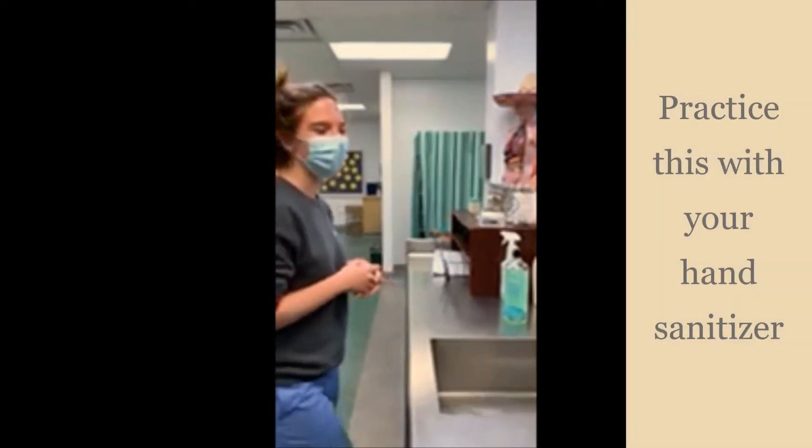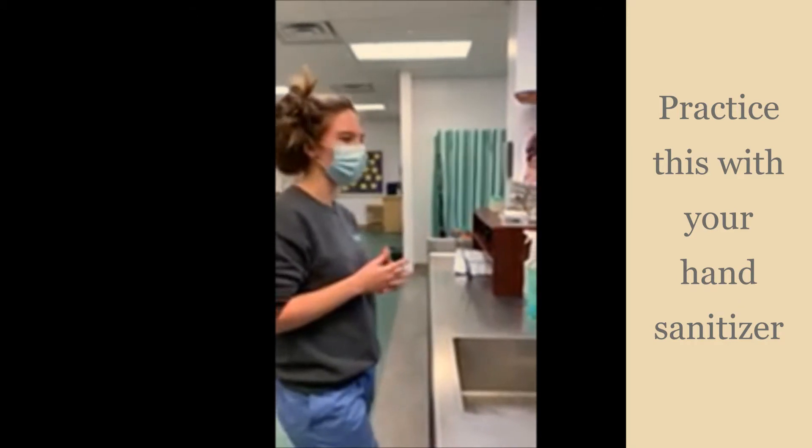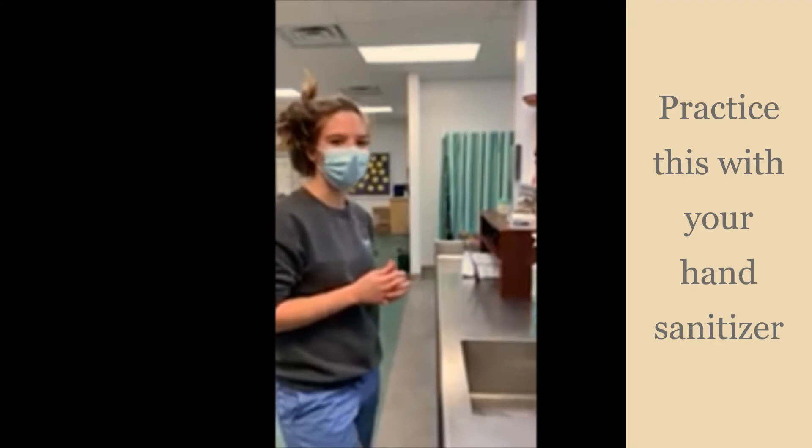Hi, I'm Amilla. I'm a clinical care senior at C-Type, and today I'm going to be showing you how to properly wash your hands. Did you know it's the single most effective way to prevent the spread of infection?